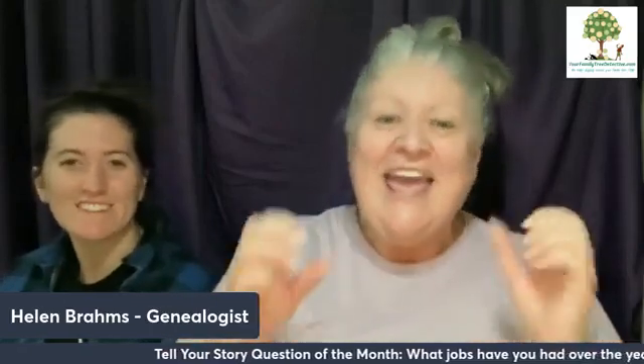Kia ora! Helen Brahms here, community live from Sun City in Arizona on day 1000 of doing Facebook lives — 1000 days, 96 to go to make three years. In honor of our celebration, we are doing a Tim Tam Slam tonight. And what is a Tim Tam Slam? We'll tell you in a second.